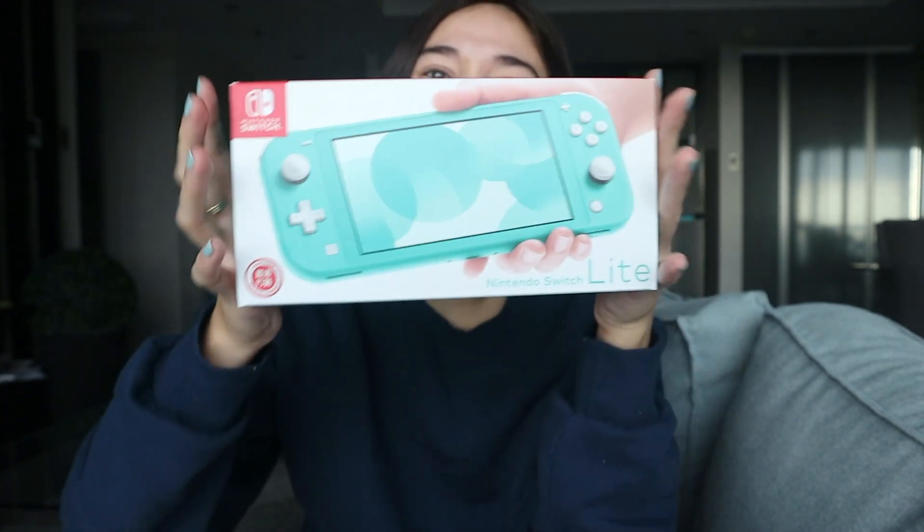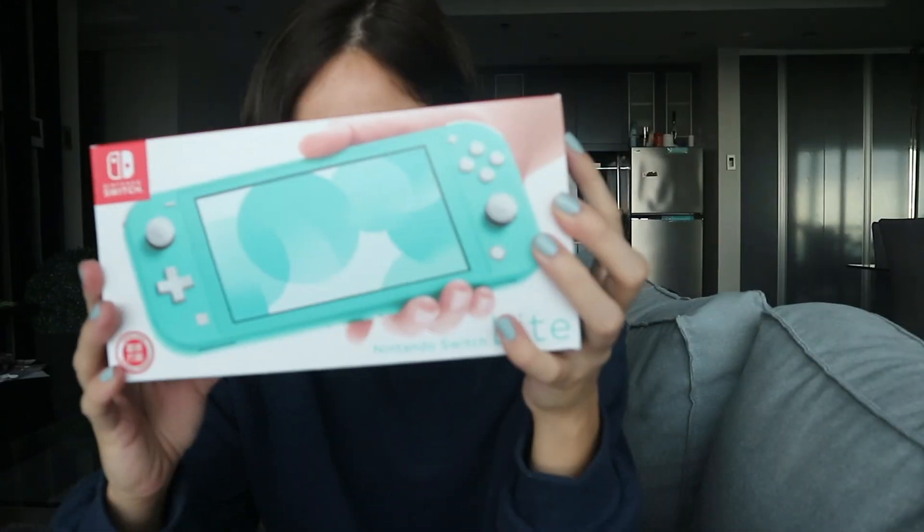Hi everybody! In today's video I will be unboxing my latest and last purchase of this year — my Switch Lite. I got it in turquoise. I always wanted the coral one because I found it cuter in videos, but they didn't have it here, so I had to choose between this one or the yellow one. My boyfriend said to get this color, so I did.